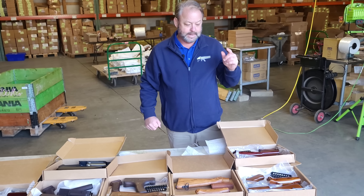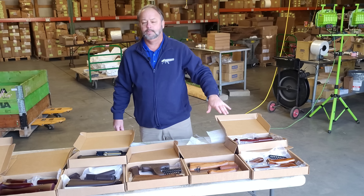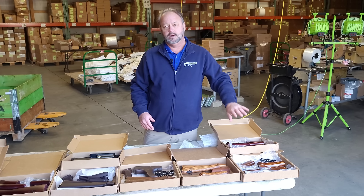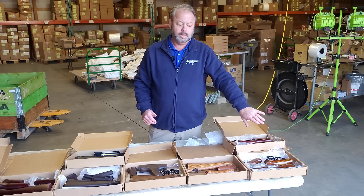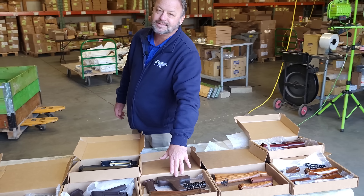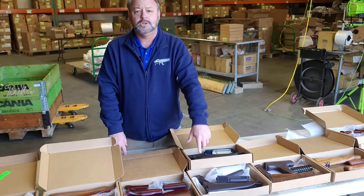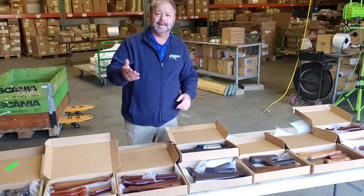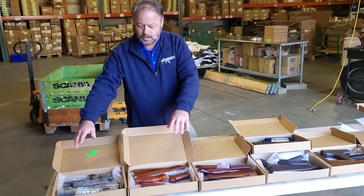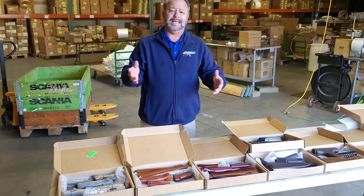I want to run down quickly what is U.S.-made and what is not. As far as we know, some of these are imported sets — we purchased them from a company that closed down and we're assuming they were made overseas and imported. The WBP set is definitely imported from Poland, and the Romanian surplus is imported. The polymer stock sets we offer are made here in the U.S., so they give you 922R compliance. The three sets custom made for Atlantic Firearms are also all made here in the U.S. and are 922R capable for your gun.